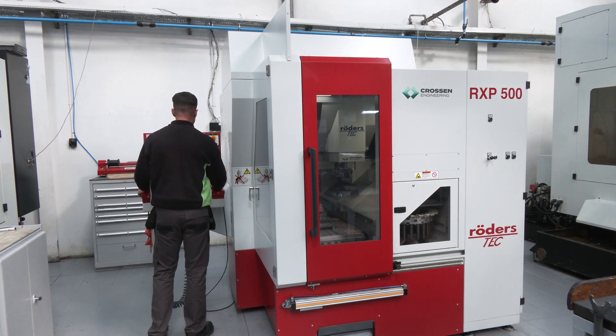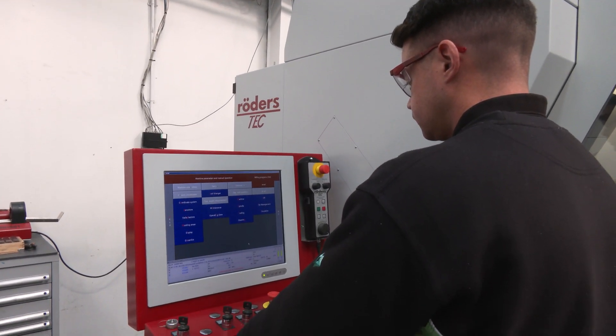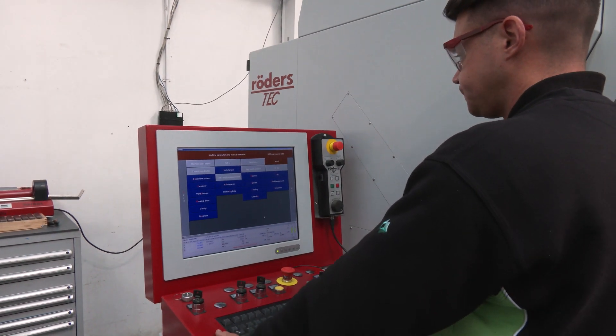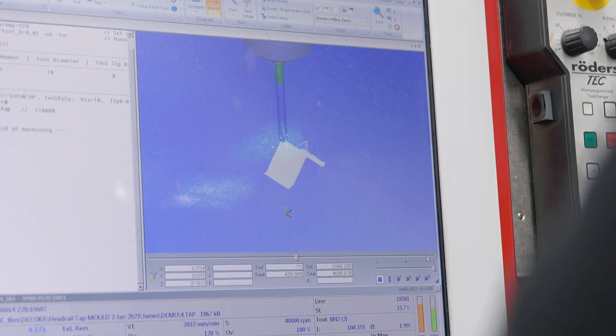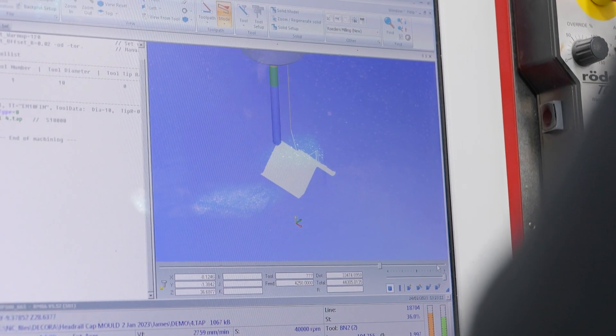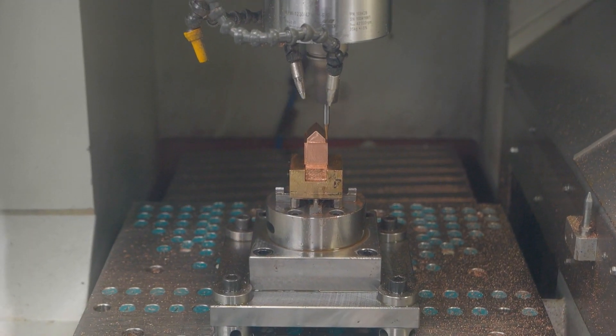What are the other benefits from reducing the number of steps involved in the process? We're able to start and finish the job in one machine. There's less chance of part setups being wrong or data being picked up wrong in another machine, so it's less chance of human error, and it's obviously time efficient too.